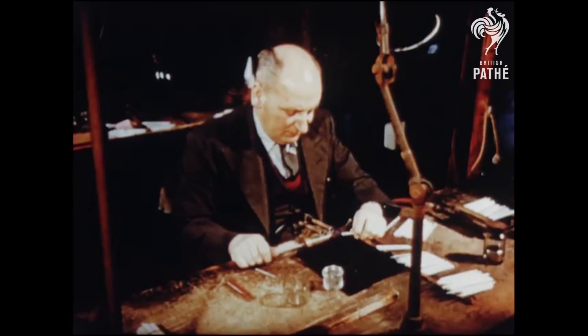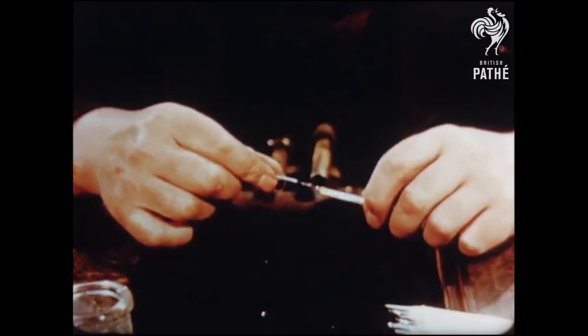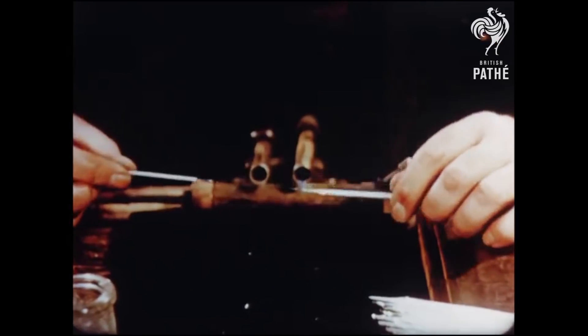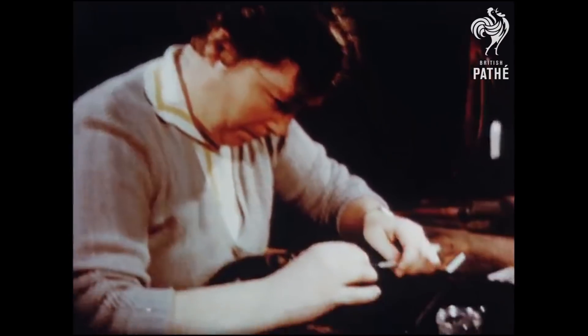Now the bulbs of the thermometers are formed by joining short lengths of special glass tubing onto the stems. The tubing is joined to a small bubble at one end of the stem, and then sealed off to the correct length — a job which calls for deft manipulation by the women workers.